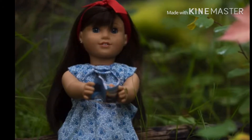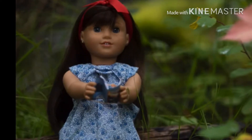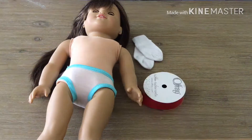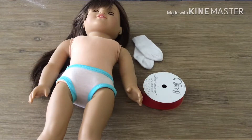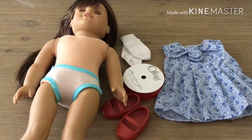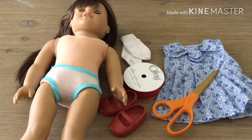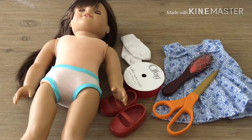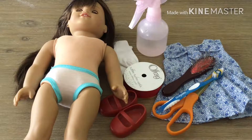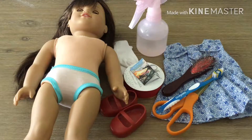For this DIY you will need: a doll with brown hair and bangs, white socks, red ribbon, a blue floral dress, red flats, scissors, a wig wire brush, a toothbrush, a spray bottle, and a book.